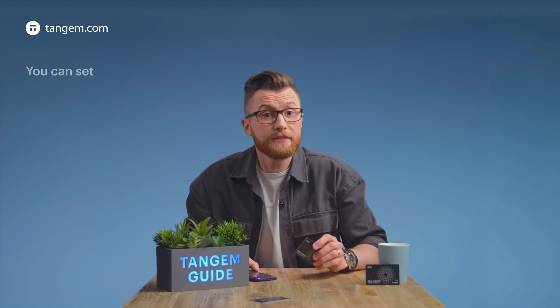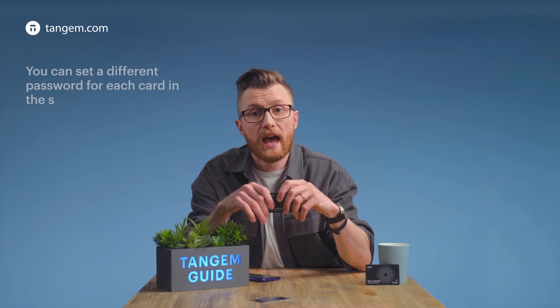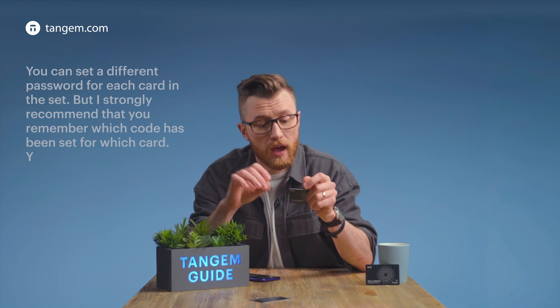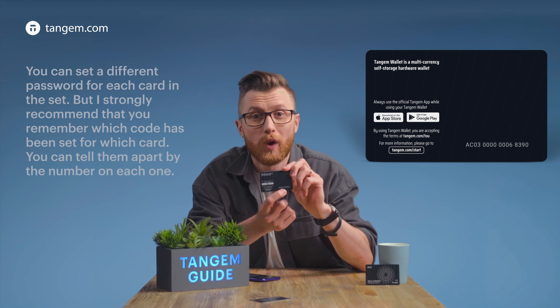It's done. You can set a different password for each card in the set, but I strongly recommend that you remember which code has been set for which card. You can tell them apart by the number on each one.